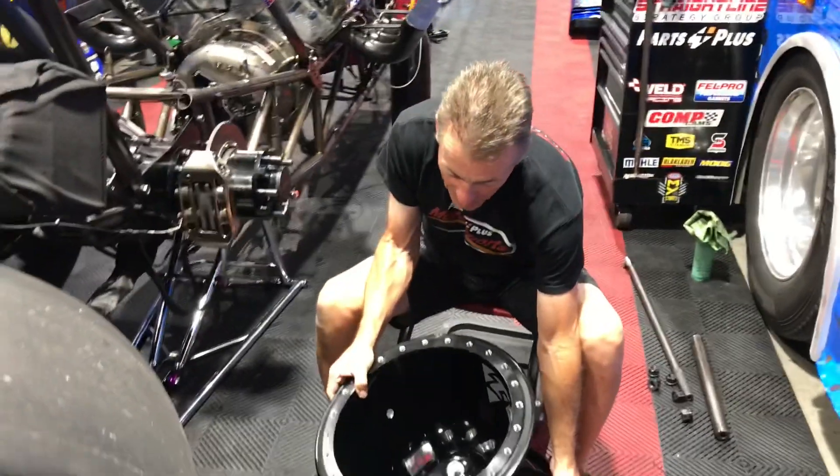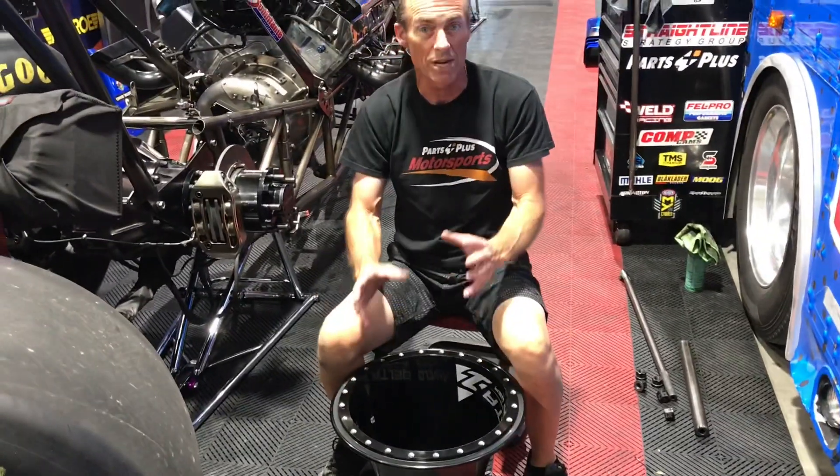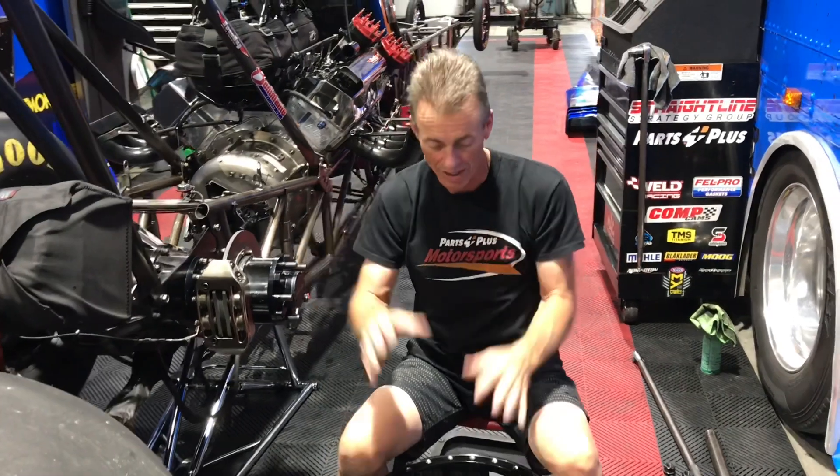Believe it or not, when a top fuel car takes off with a two-piece wheel — where it's bolted to the rear end housing versus the outside of the wheel — it actually will distort. These wheels are much stronger, much lighter, and they're awesome.